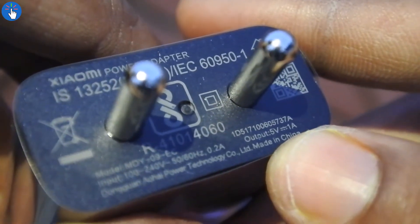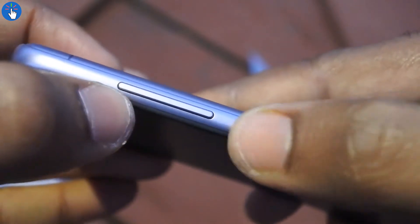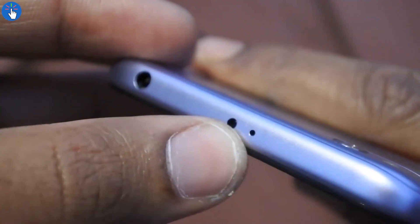The output of the power adapter is 5 volt and 1 ampere. Now let's take a look at the phone itself. It's a 5-inch screen with 720p HD resolution. On the right side at the top there are volume rockers, and at the bottom there is the power button. At the top of the phone there is a noise-cancelling microphone and an IR blaster.